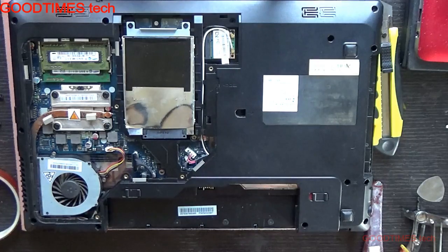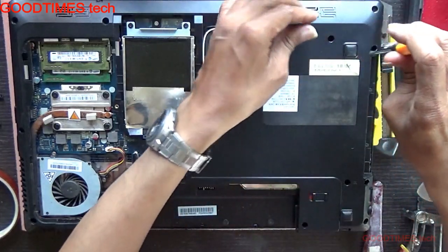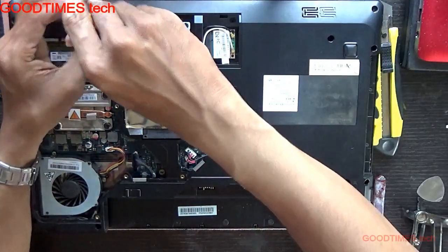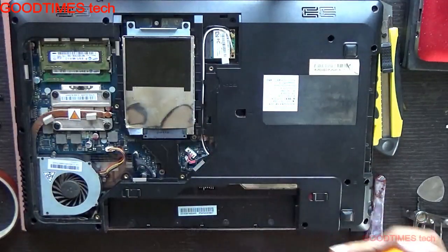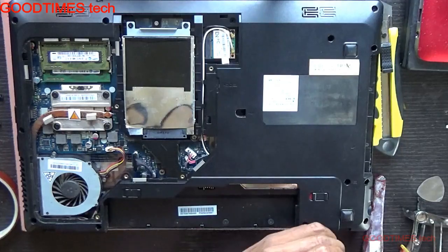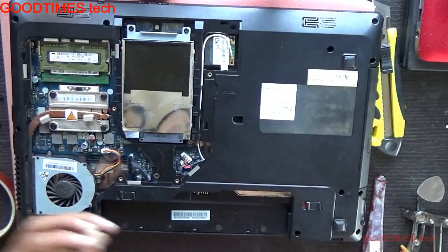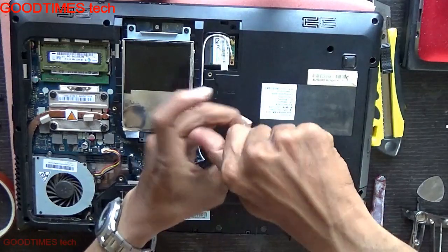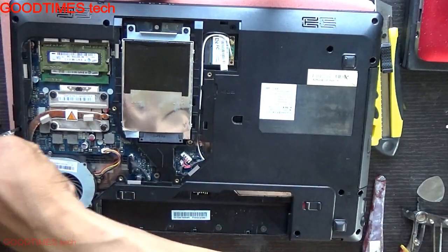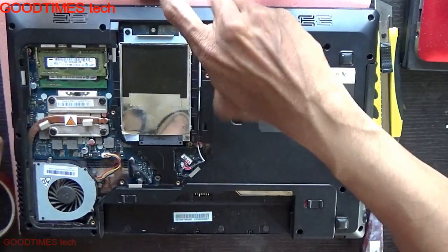Hope this video will help you resolve your Lenovo G570 laptop powering on only by pressing the recovery button and the power button not working. If this video is helpful and you like it, kindly hit the like icon. Share the video if you know anyone with the same model of laptop. Subscribe to the channel if you are not yet subscribed. We are coming up with many more helpful videos.